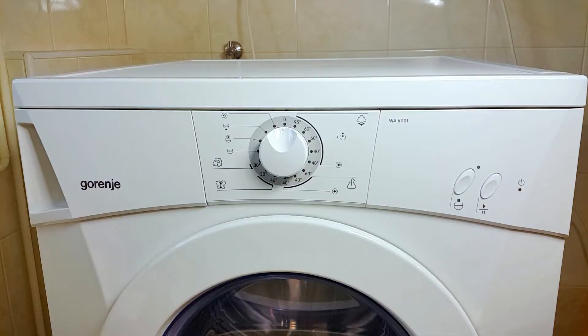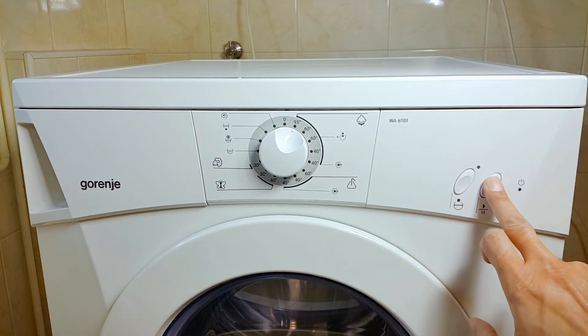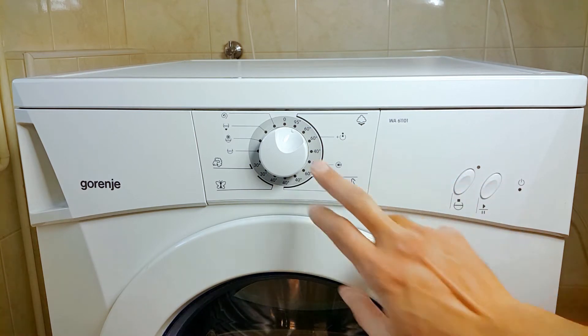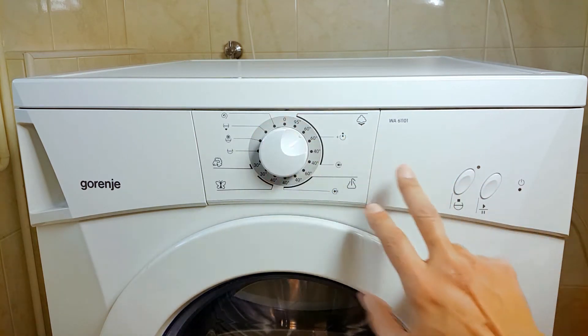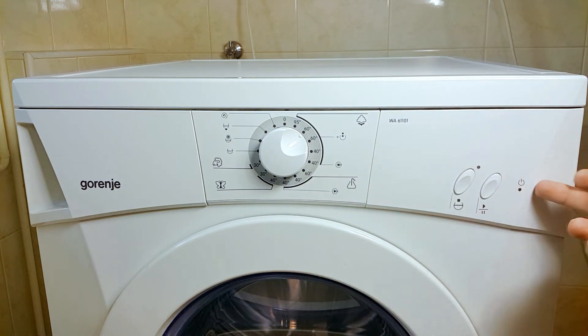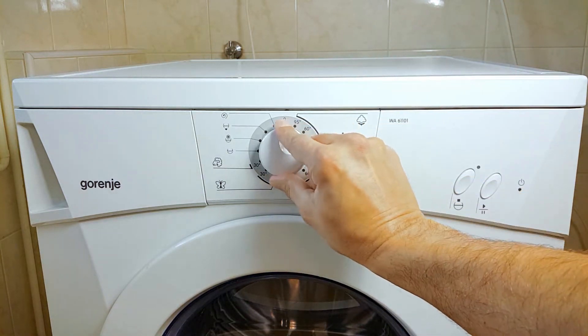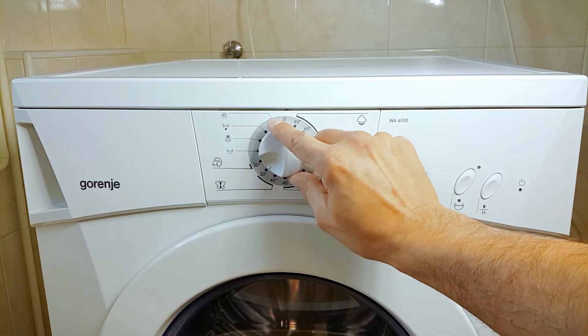It seems it's totally kaput. The machine stopped suddenly and all the indicators of life are gone. Turning the knob makes no difference. When shifted from the zero position, LEDs should start blinking. As they don't, this means no electricity to them — and no electricity means either the power supply or the switch has gone kaput.